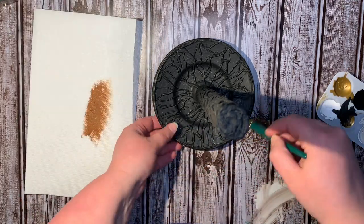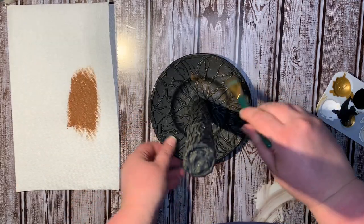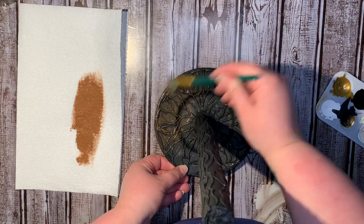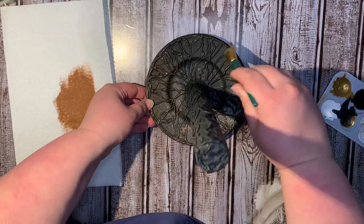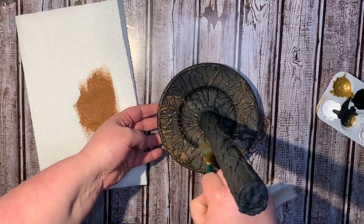Now I'm going to dry brush on some — I skipped umber, burnt umber — but I started with nutmeg. I'm just doing a very heavy dry brush of nutmeg all the way around and onto the stem part of this DIY.